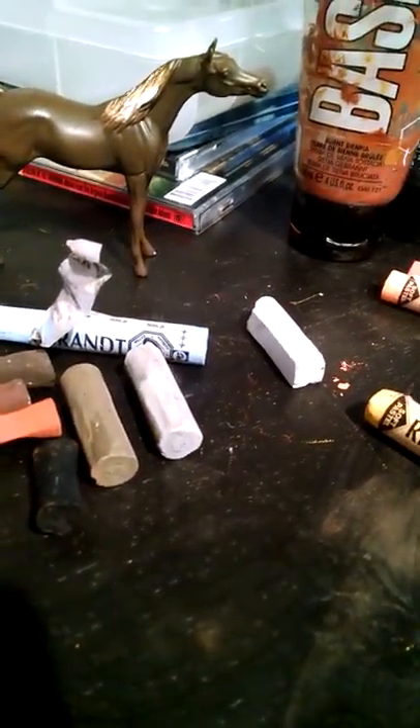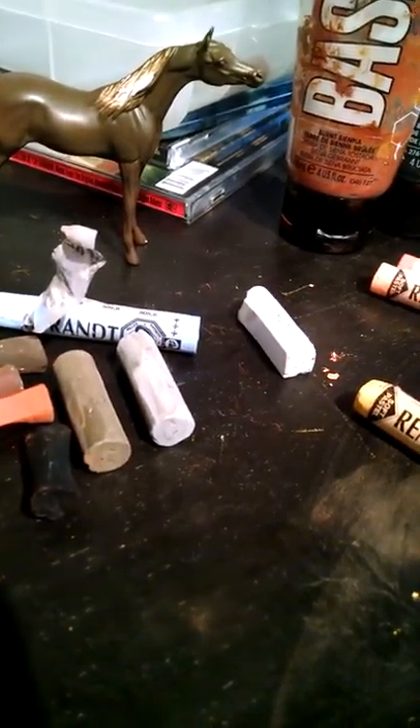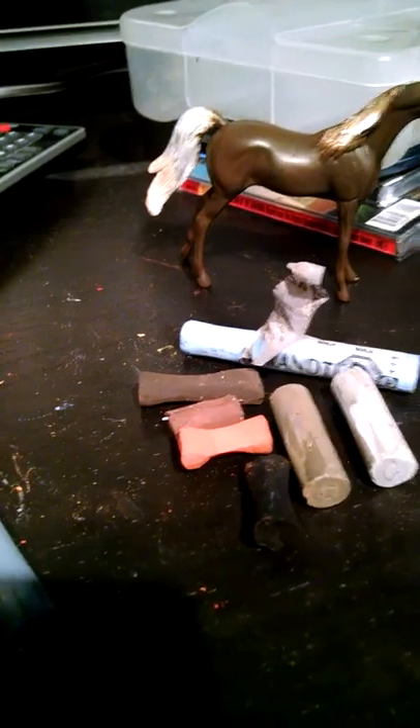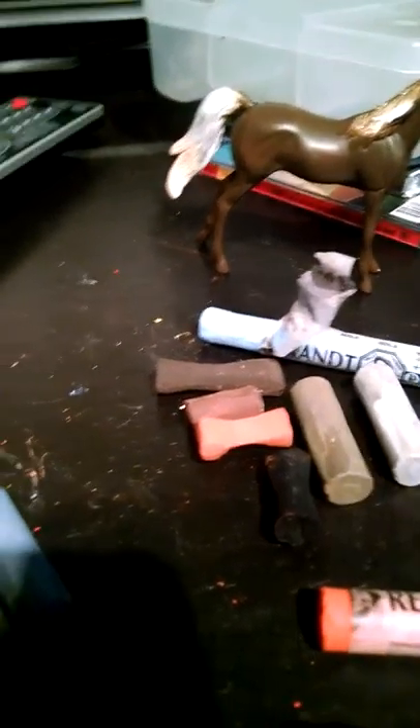You might need a couple of layers of each of these base coat layers before you put the shading on. I don't really know, because it kind of depends on the horse. You'll be able to tell once you start working on it.